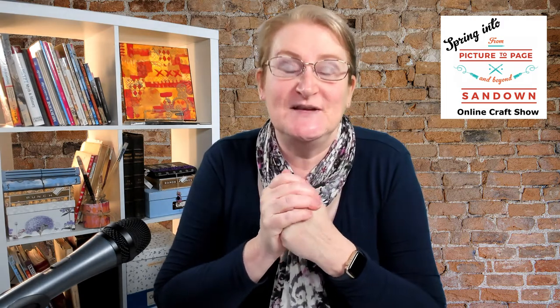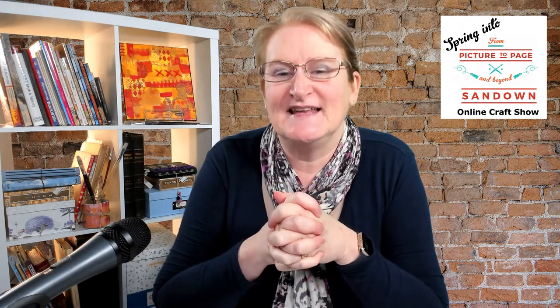Spring into Sandown has a whole heap of interviews and demonstrations from our talented retailers and our guest artists. For all the details, head over to our website frompicturetopageandbeyond.com.au where you can see all the sessions. Whether you're watching live or on replay, pop in the comments, let us know that you're there, ask any questions, and we will get ready to go.